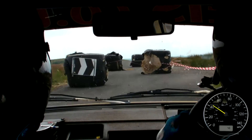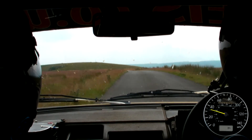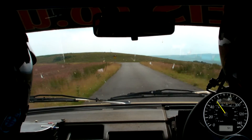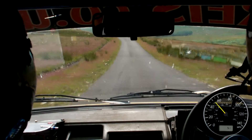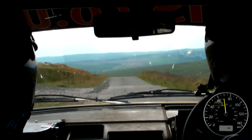Into flat left, 60, double caution, 6 right, deceptive, over crest, repeat, 6 right, deceptive, over crest, 80 down, into easy left, over bump, and crest jump, and immediate K left, don't cut, immediate K left.